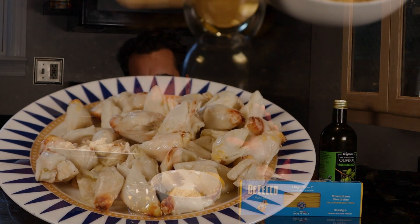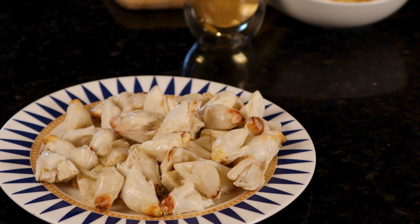Hey friends, welcome back — Vince here. Today we're cooking up some delicious crab pasta. I got some amazing jumbo lump crab meat right here. We got some white wine, some lemon, some garlic, some shallot — it's gonna come together beautifully.